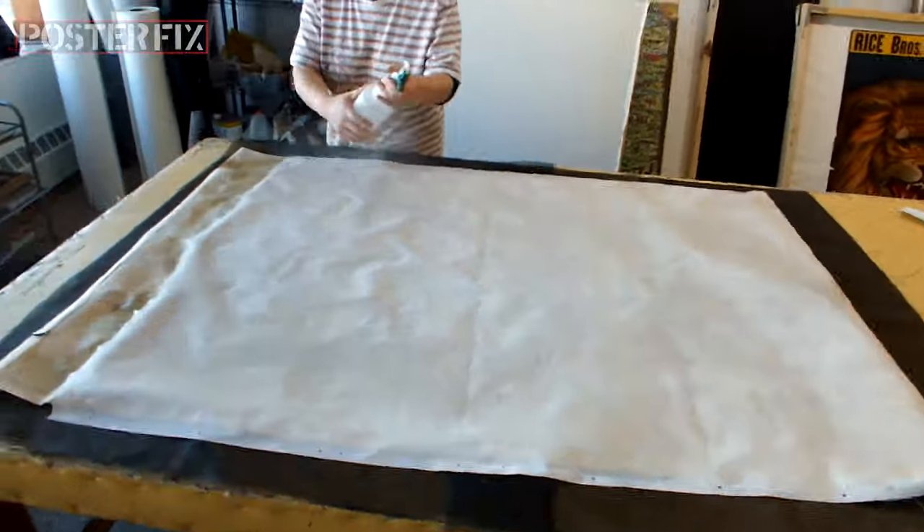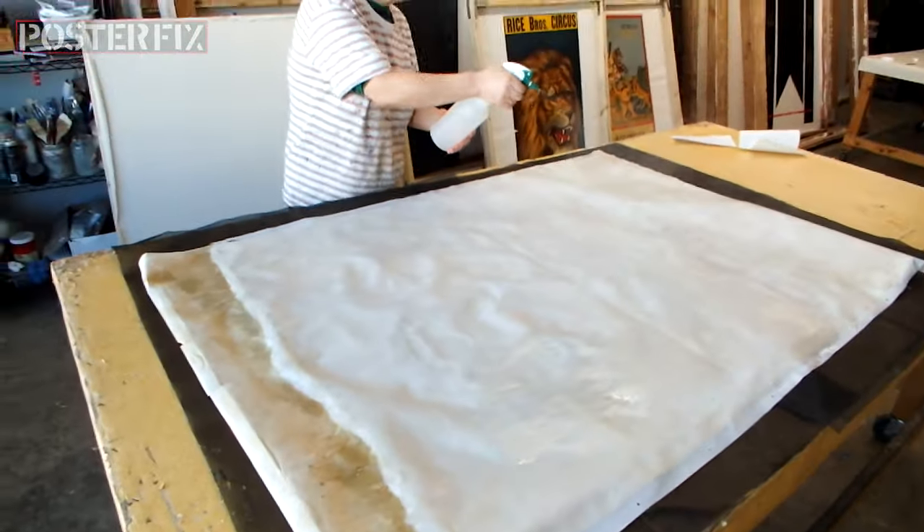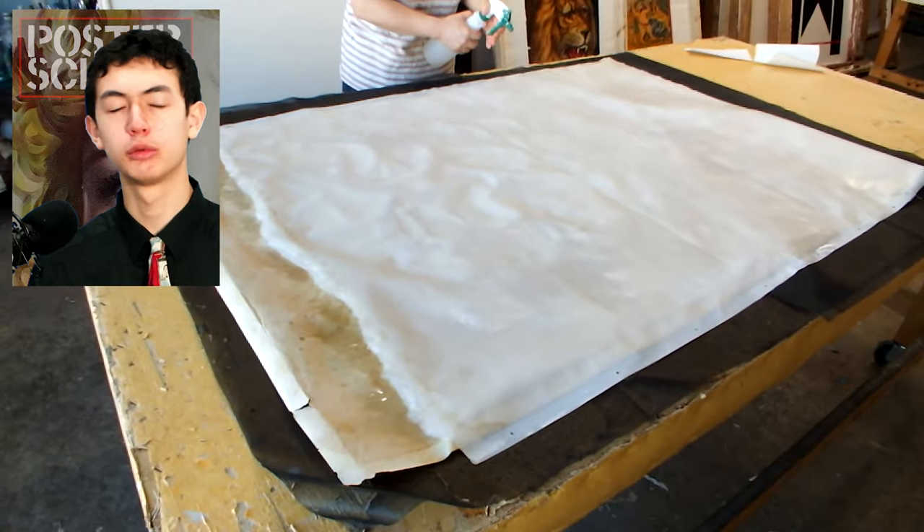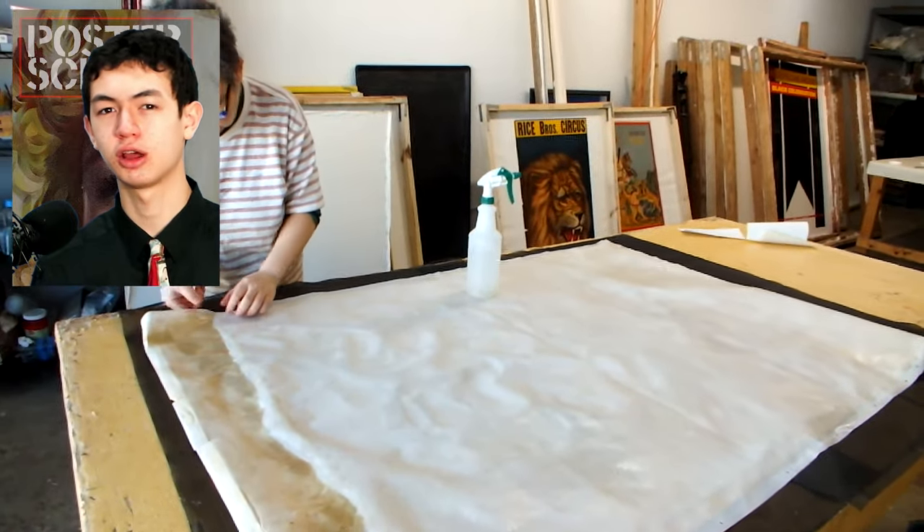This poster is worth a lot of money and it was hanging in a restaurant when it got damaged by Hurricane Sandy. Watch my mother remove the old lining, which is a very painstaking process.